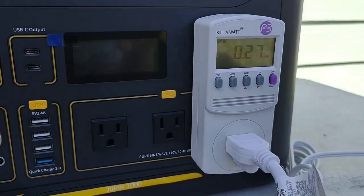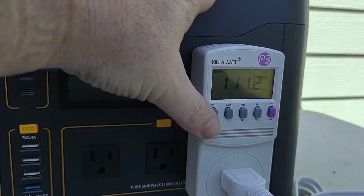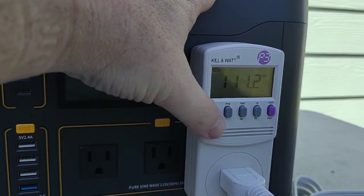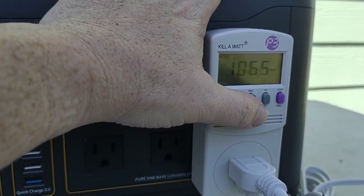Progress update. We're at 270 watt hours. Volts holding pretty steady around 111. Just over a thousand watts out.